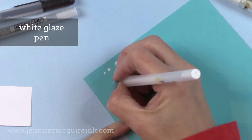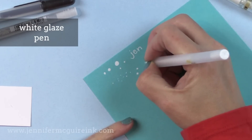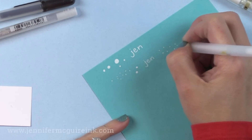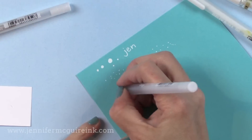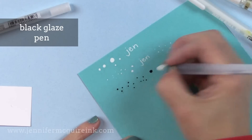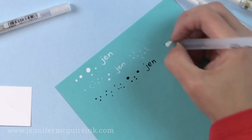If the pen skips at all, just scribble it on your finger to get the ink flowing better — it stays nice and bright white. I also like the white glaze pen, which is fun for adding even smaller dots. Together you have a lot of options: bigger areas with the first pen and smaller areas with the second. I also have the black glaze pen — this is as black as black can be, perfect for coloring over eyes on critters to make them stand out after coloring. It also adds a little bit of shine and a teeny tiny bit of dimension.